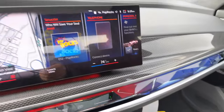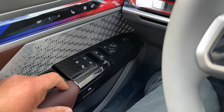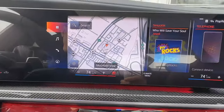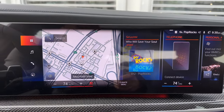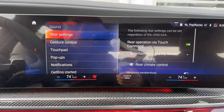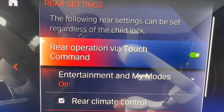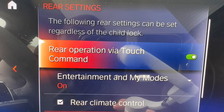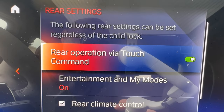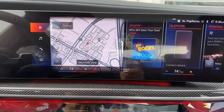If you want to control things from the front and not let rear passengers — be they children or acting like children — you can lock out the controls here for the window as well as other controls. To lock out the door screen that passengers have access to, go into System Settings, then Rear Settings, and you can lock out operation via touch command for the screens on the doors. That way they won't be able to change things like climate, My Modes, or drop the theater screen — all things that might annoy you as a driver.